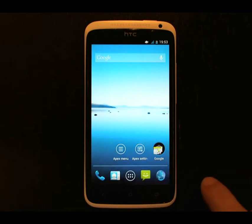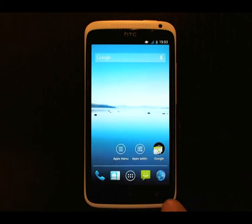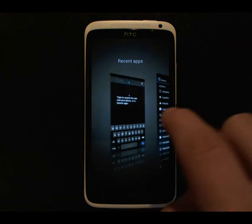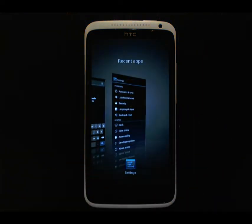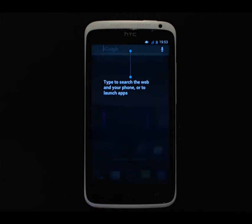There's also the key remap, so if you press the Recent Tasks key, instead of bringing up the recent tasks it brings up the menu. However, you can still get to the recent tasks by pressing and holding the Recent Tasks button. The problem is it also brings up Google Search behind it, which is a bug that I'm sure will be fixed in the future.